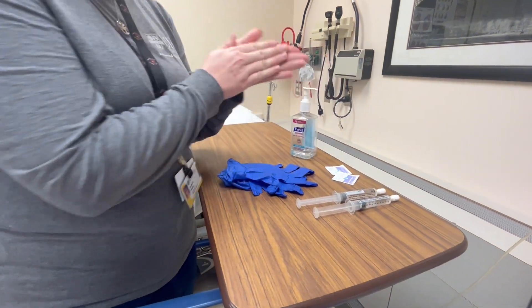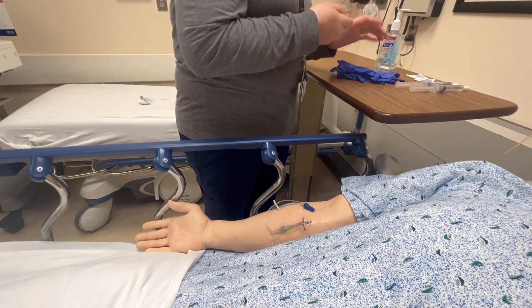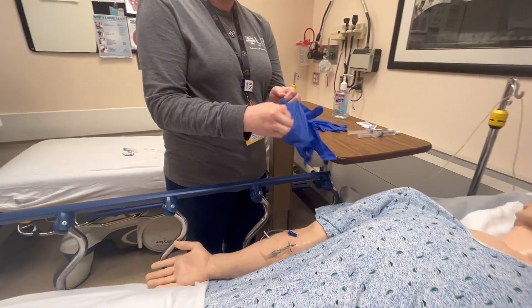Today we are going to be demonstrating on an IV on the lower arm. Do wash your hands and put on your gloves.